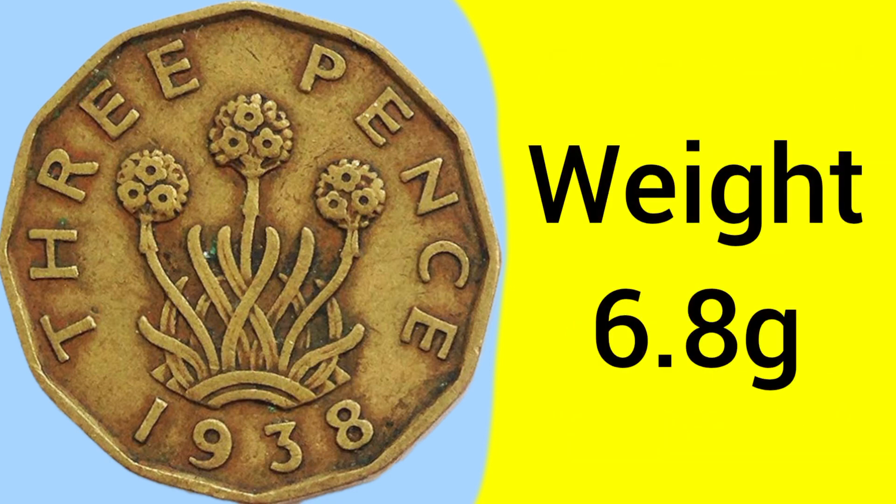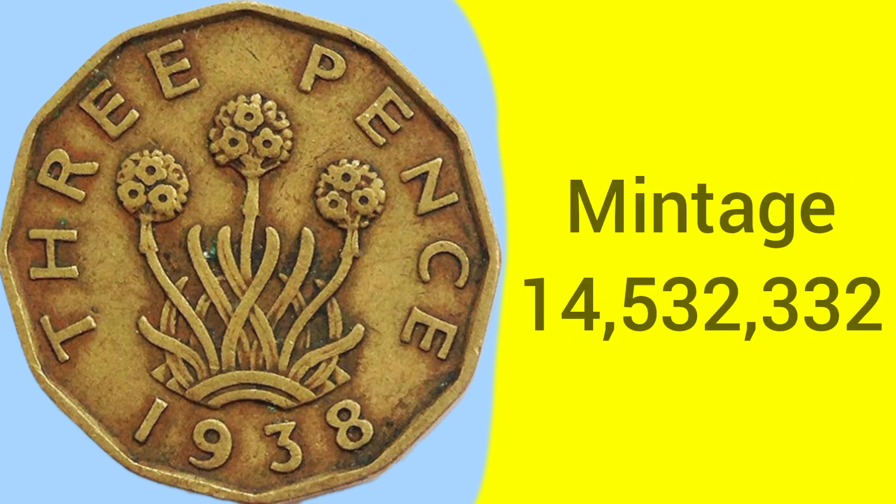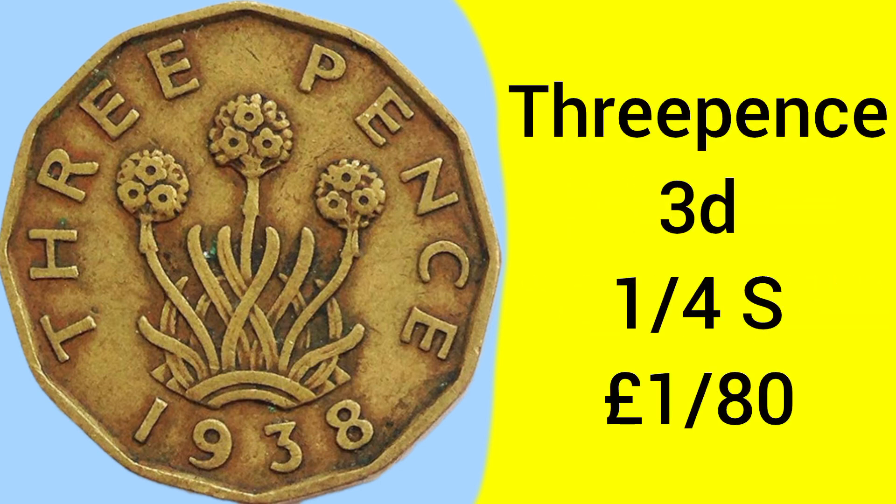The weight of the coin is 6.8 grams — much heavier and larger than the previous smaller silver 3 pence — with a diameter of 21mm compared to the silver one's 16mm, so a larger coin and less easy to lose. The mintage of the 1938 brass 3 pence is 14,532,332, so by no means a rare coin — a common year with many millions produced.